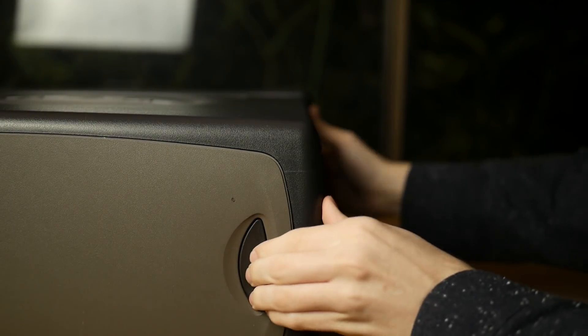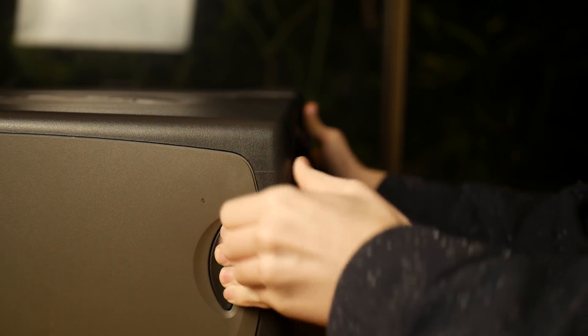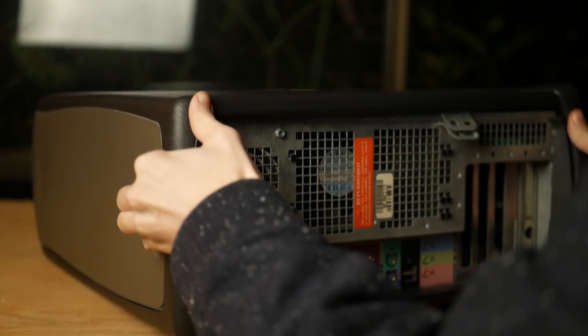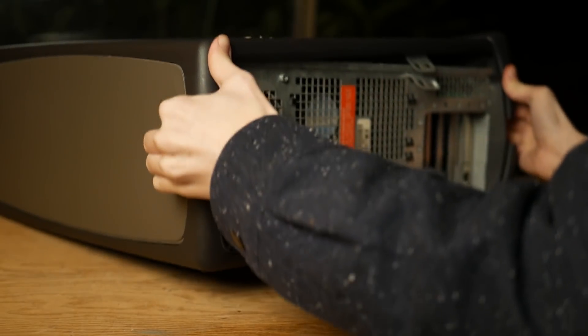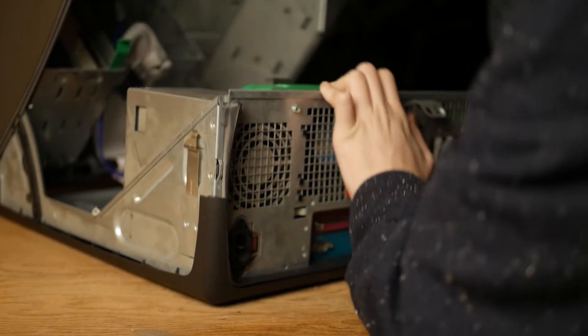To begin our upgrades, we first need to crack open the system. To open these old Dells, you have to press the top and bottom buttons and hope something happens.